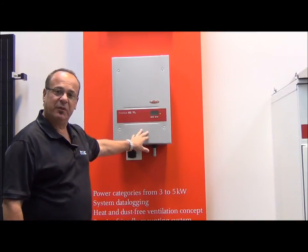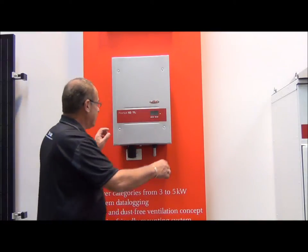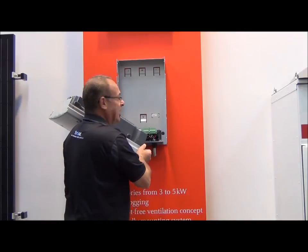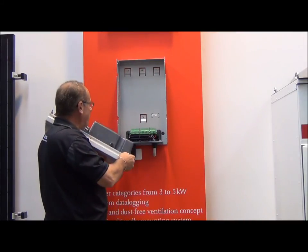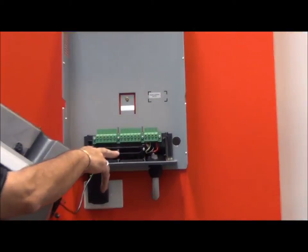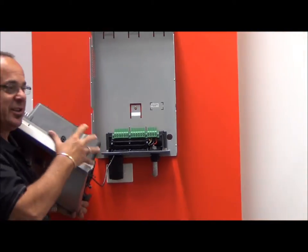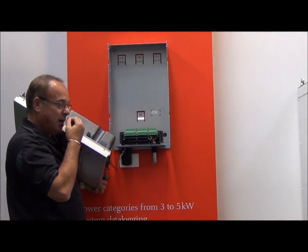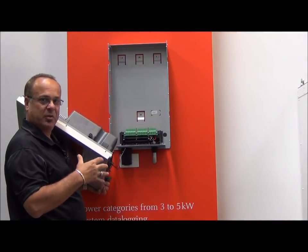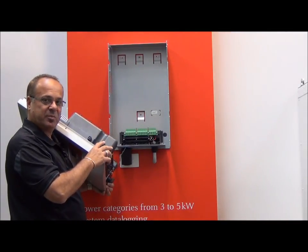If it is an issue with the inverter — which, as I said, is very very rare — this is how easy it is to change an inverter over. Obviously I had the screws already undone, but all the hard wiring that goes to the unit is stable here, it's always intact. We have a separate modular inverter that simply unclips. The downtime is minimal, the cost is minimal — it's just a very smart way of doing things. This is one of the reasons why we exclusively use the Fronius product.